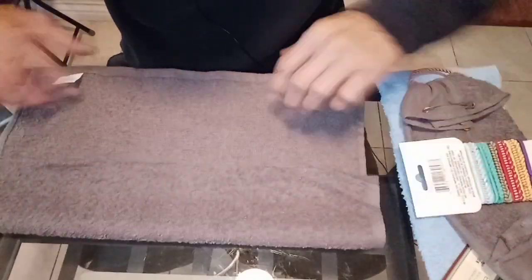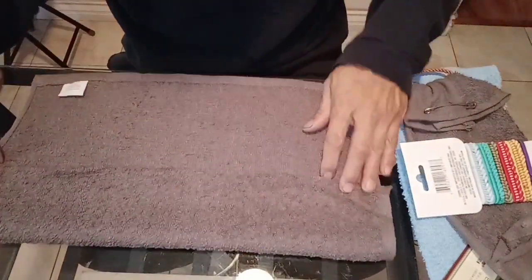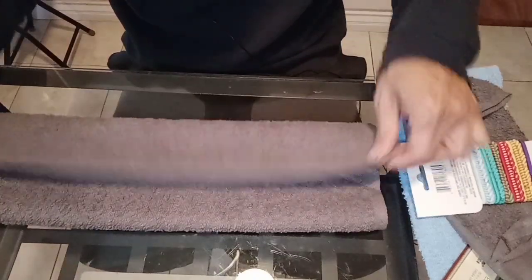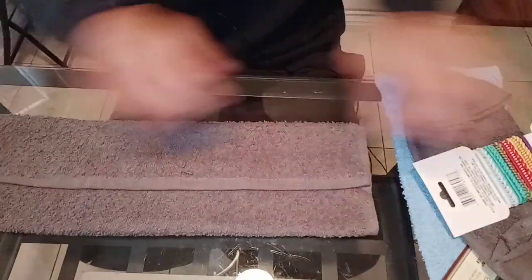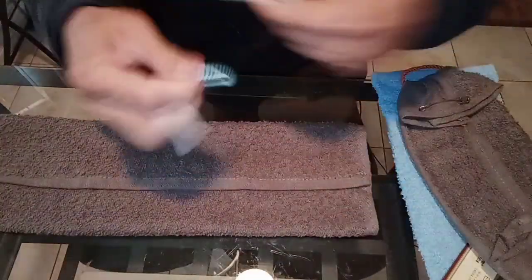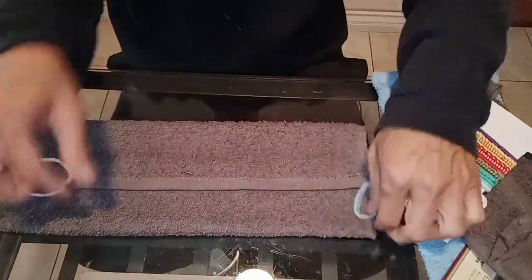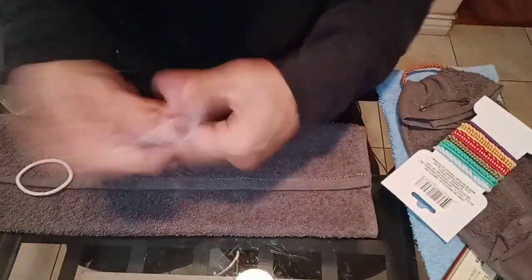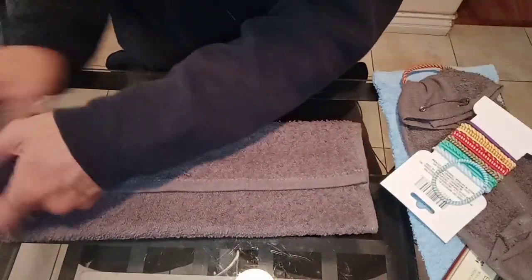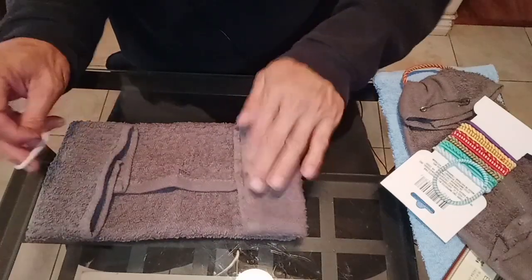You fold them three times. See the cut part right here — the ugly edge — I put it inside. Pick your color, whatever color you like. Notice these are pretty tight, so stretch them out a little bit. Then you fold just a little bit on this side, about that much.